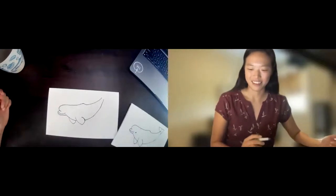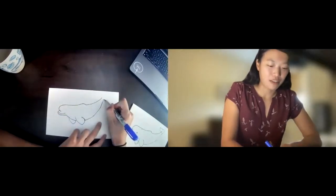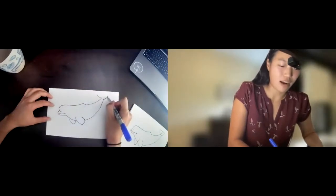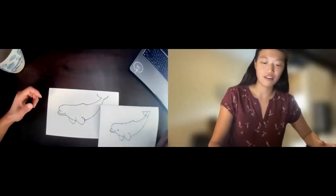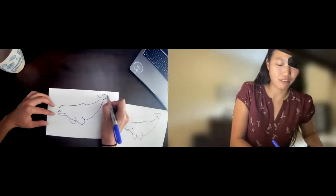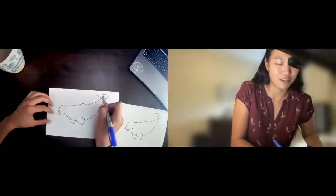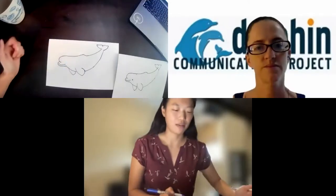We're almost done. Let's draw the next obvious thing that's missing: the flukes. We'll start by drawing two curves that come out of the lines we drew for the back and the belly. With belugas, the flukes are quite flat at the edge. We'll start from the middle and draw a little curve coming out — fairly flat, maybe with just a tiny bit of shape — and then do the same thing on the other side.